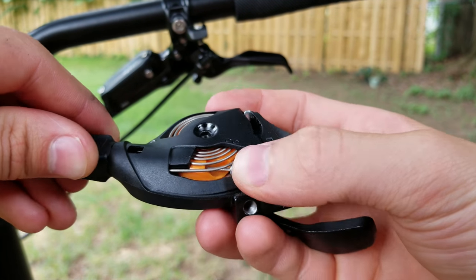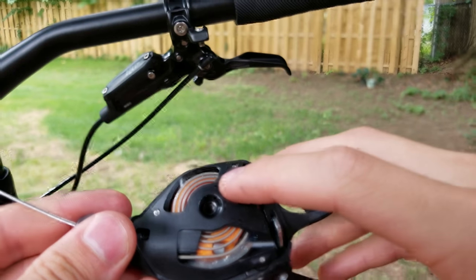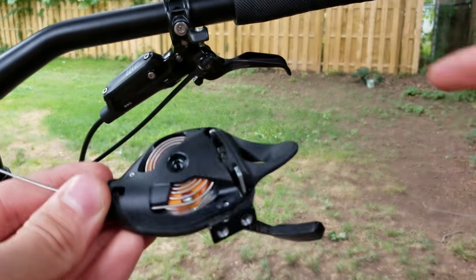Make sure it's underneath the spring and that it seats up nice — just like that. Then go ahead and put the cover back on your shifter and attach it back to your bar.